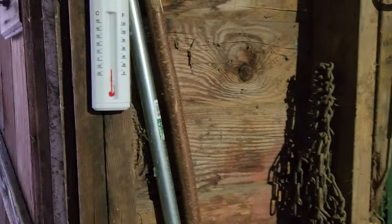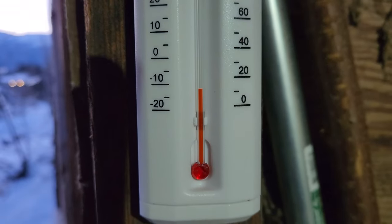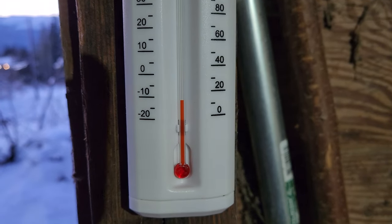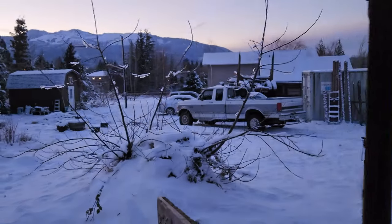If a mini split is going to shut down, this is the temperatures at which it would. I haven't checked it yet this morning. Go see what the temperature says it is, and then we'll go see if this mini split works. So the barn thermometer says it's a little above 10, I guess? In the barn. So we'll go over to the house.